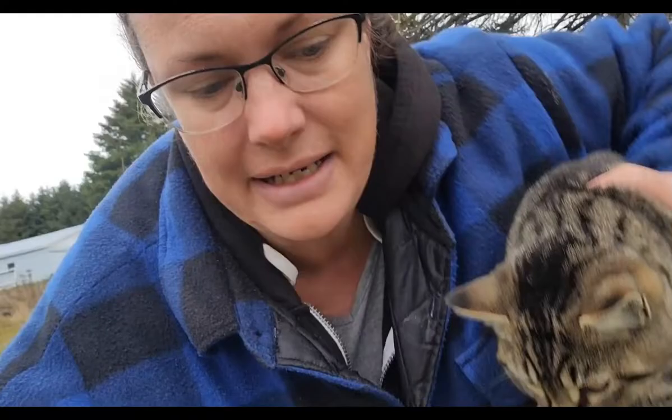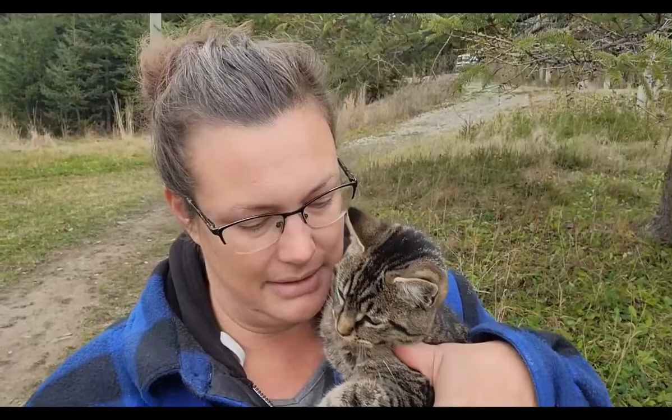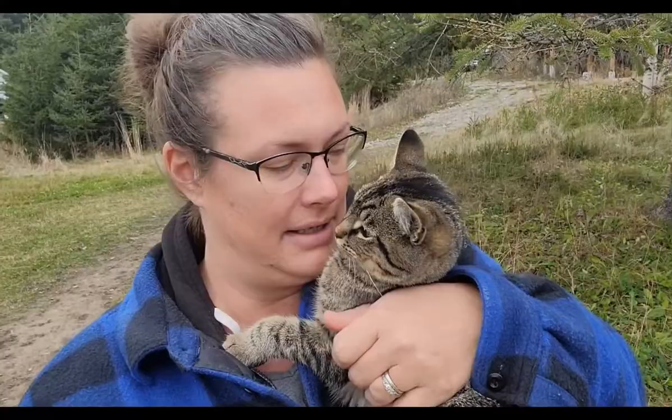Hey Luna! Say hi to everybody — she's such a pretty girl. She's one of our rescues and she's usually very much underfoot first thing in the morning to get her kibble. But she's also just an excellent mouser — we usually see her with at least one mouse a day in the morning. You go back and do your mousing, it's your job and you're good at it!